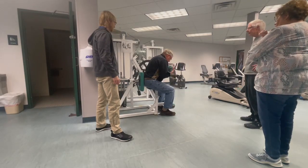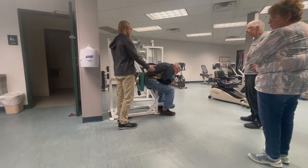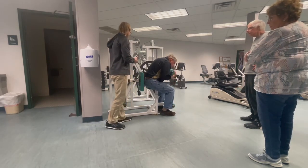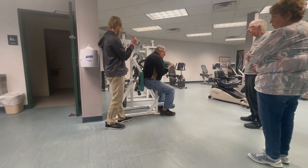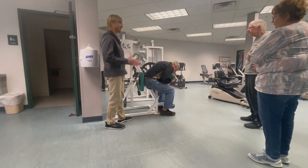Probably not necessary to go to the full upright position. I usually tell people to lightly bring the weight stack back, so you should hear the weight stack touch. Keep going, keep going, keep going. Right there — just a light clap.